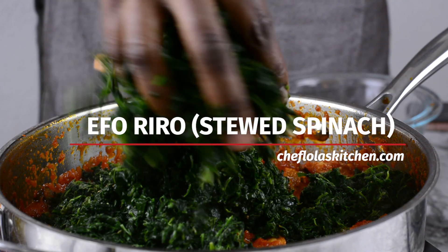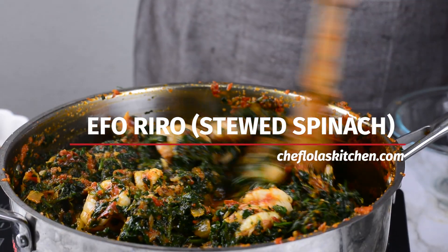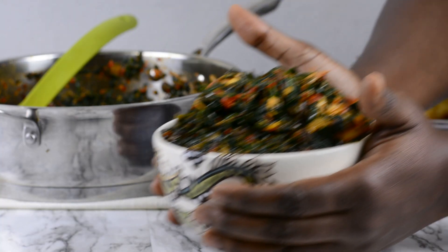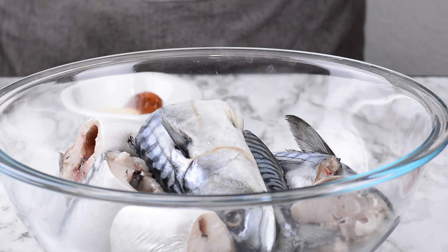Hello everyone, it's Lola here again. I welcome you all to my kitchen. Today I'm going to be showing you how I make my own version of a furry roux. For those who don't know, a furry roux simply means stewed spinach. But today I'm going to be using fish and some shrimps. So let's get started.